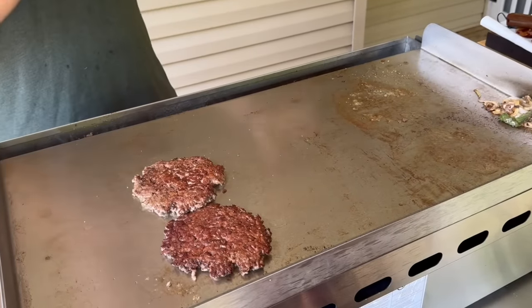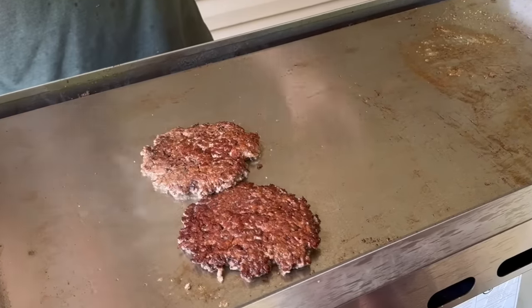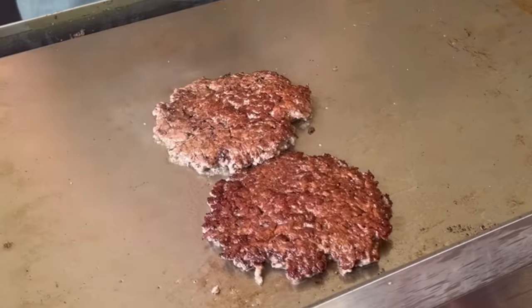That right there is edge-to-edge perfect Maillard reaction. Not many griddles besides stainless steel can get that — it's just the way it conducts heat. Stainless steel allows that beef to stick. That's why we scraped the oil off; I wanted that beef to stick, and that's what you get. Adding cheddar now.